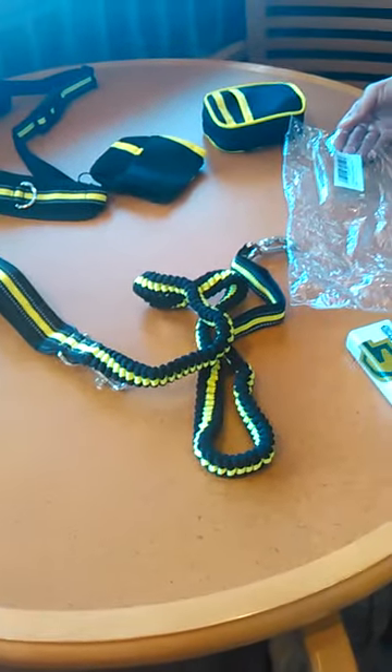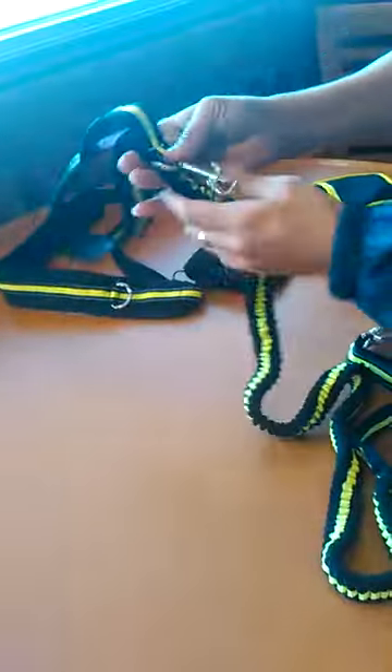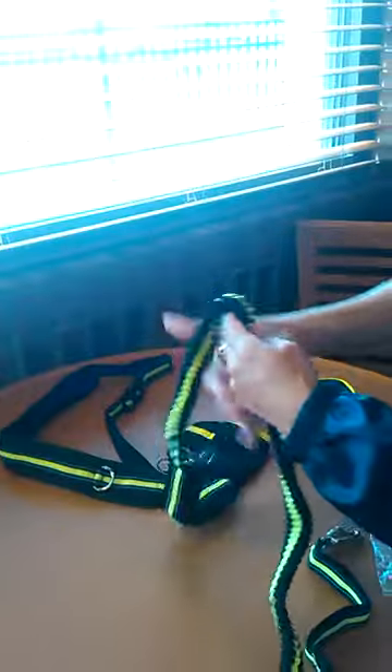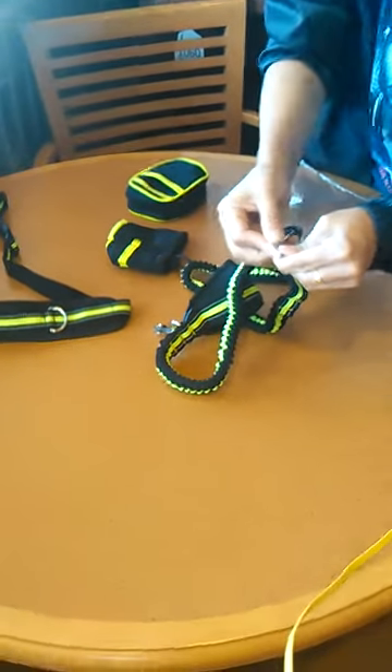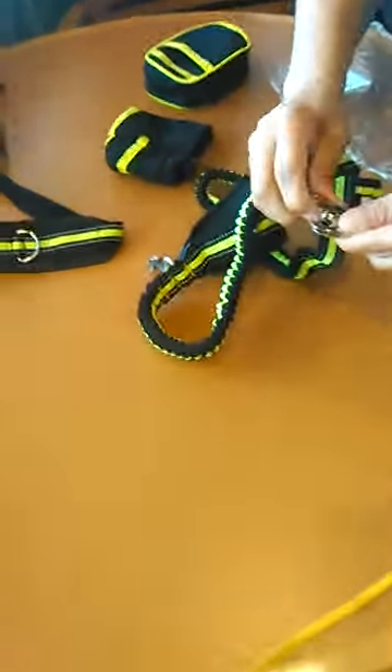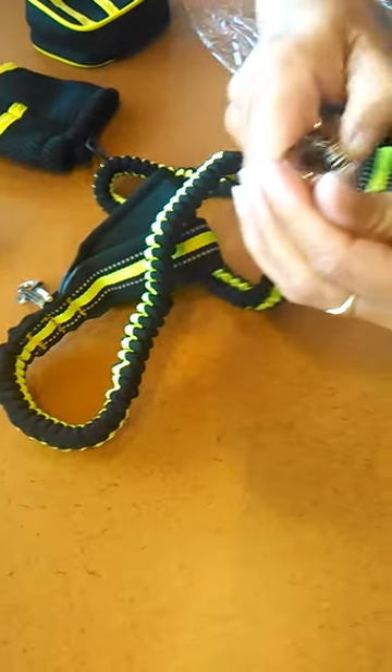Good evening, this is Queenie L with QMT Reviews and today I'm reviewing the hands-free dog leash for running, jogging, or walking your dog. What I found is that this has a stretchy cord for when you're walking the dog. It has a quick release — when the dog goes back in the house, just press that button and it releases, as opposed to the pull.